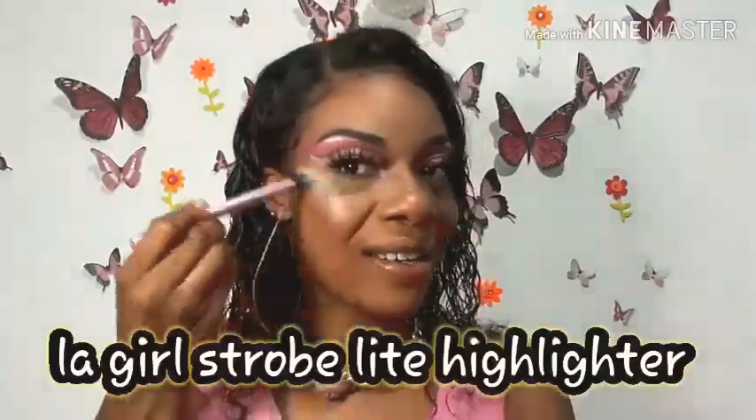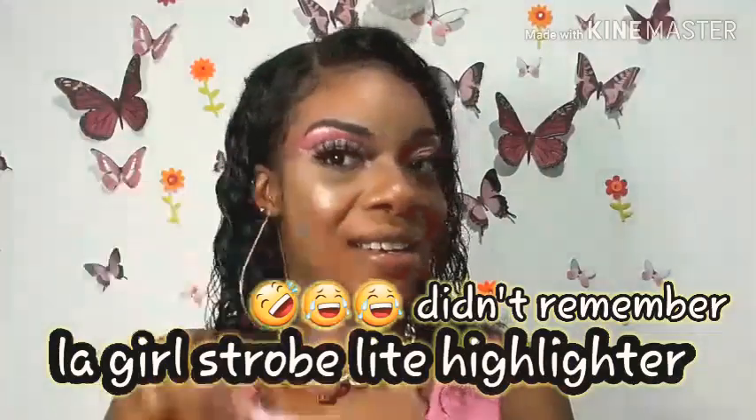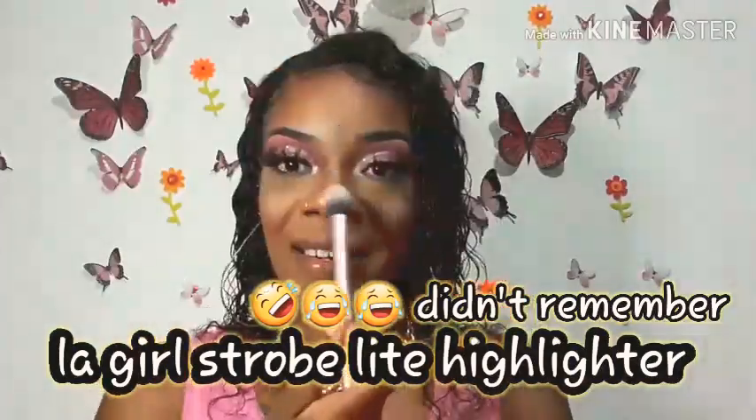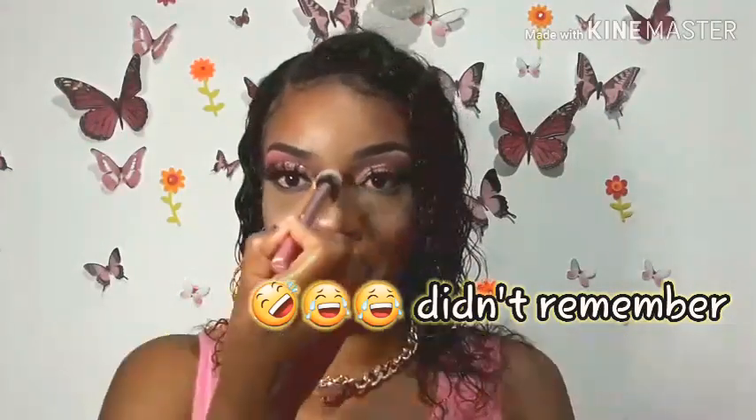I'm very obsessed with this look today. I'm using some blush — it's a Santee Blush that I picked up at Fontana Pharmacy in Montego Bay. This thing is so amazing. The highlighter I've used is the LA Girl Pro Strobing Highlighter. I'm highlighting all the areas: my Cupid's bow, chin, forehead, and nose.